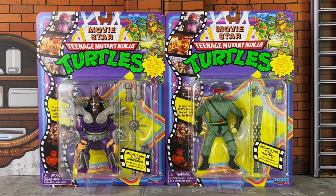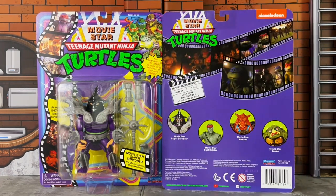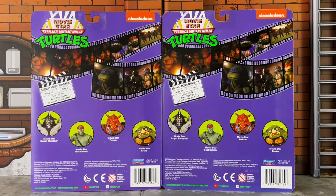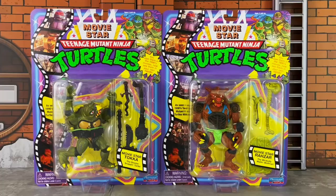Here's your in-hand look at the blister card for the figures — this is the same for all four of them. This one is for Shredder and the foot soldier. On the front you have film from the movie showing various scenes, as well as the Ninja Turtles logo from the classic cartoon. On the upper right you have images of the movie figures, the turtles. On the lower right you have the name of the figures: Movie Star Super Shredder and Movie Star Foot Soldier. On the back you have additional film showcasing scenes from the movie, and a look at all four figures offered in this line. Here's a look at Toka and Razar — as I said, these are the same as the other two, same deal on the back as well.